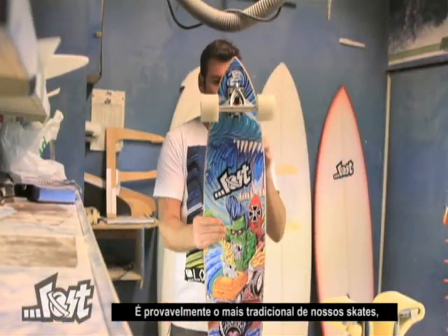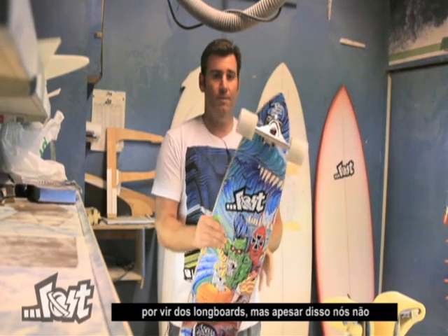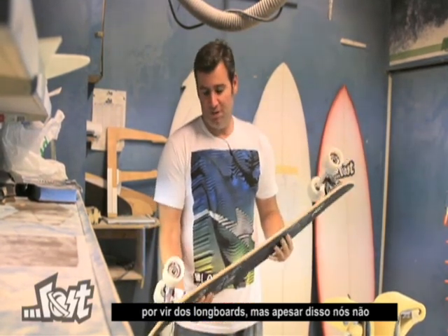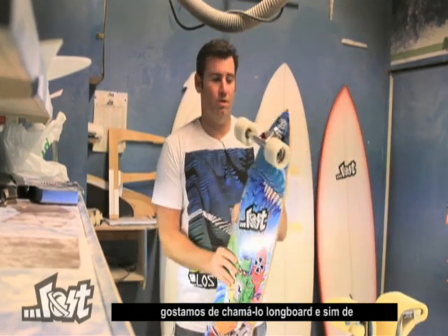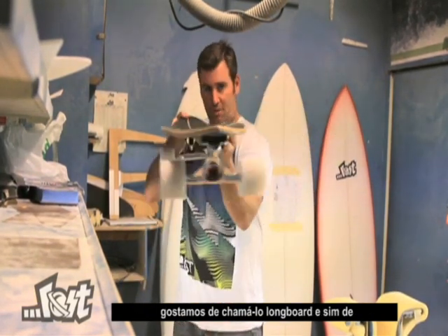It's probably the most traditional of our skateboards, coming from the long board state of mind, but we don't like to call it a long board or a cruiser. We call it a gun.